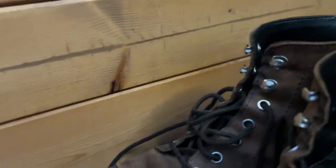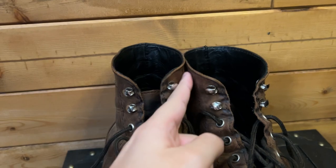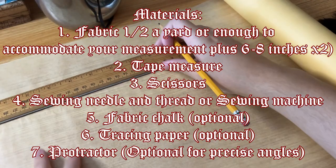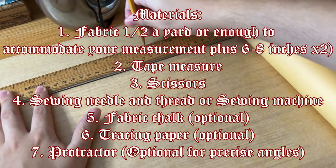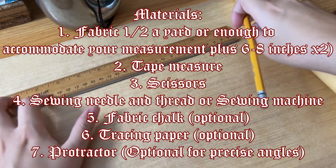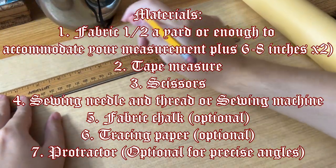That's including the boot's thickness because it didn't tighten all the way around my ankle there. The next part is really important: take your measurement and then add at least five inches, but ideally six to eight inches, so you have a lot of space to be able to tie the ends of the bandana into a knot.